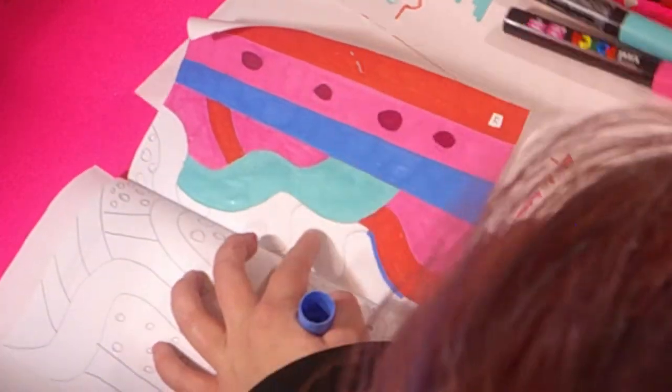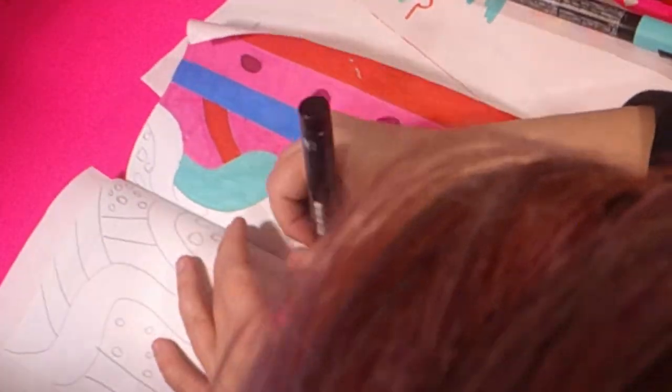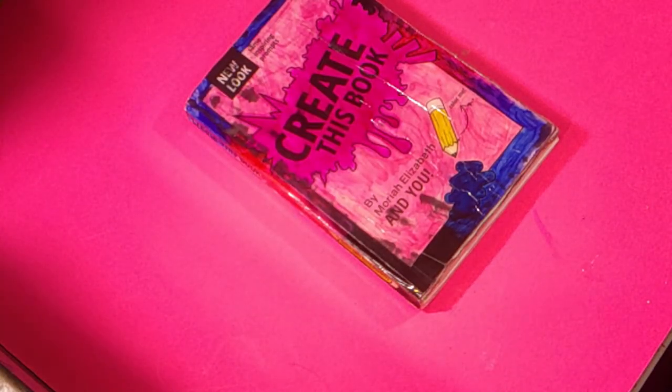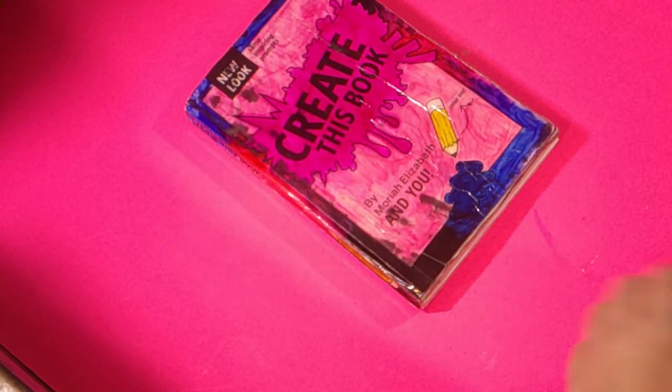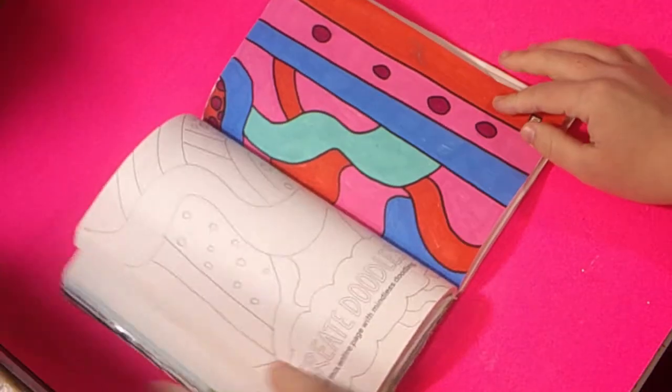Now I think I started this page off camera, but the next page we're working on is called create a doodle. I think I forgot that I was recording this part. Let's just finish this page. So I work on the right side of the page, which I really like. Then I remove my wizard party and open the book to show the next page we're going to work on. I already told them we were working on the create a doodle page.